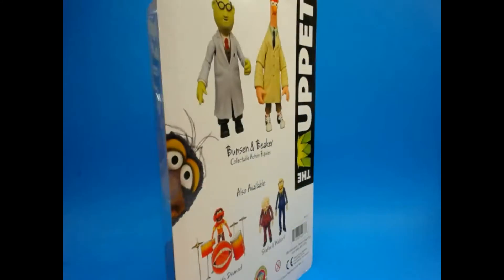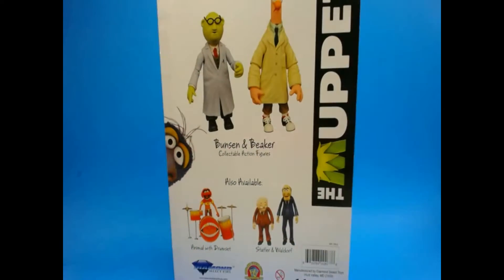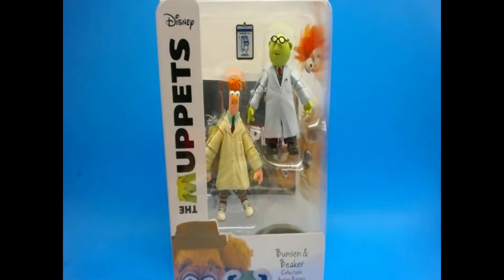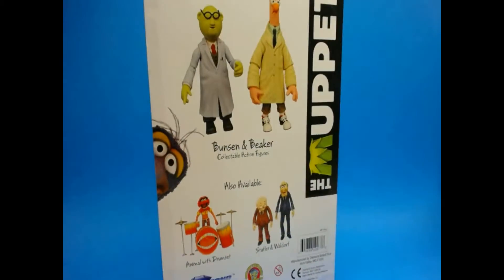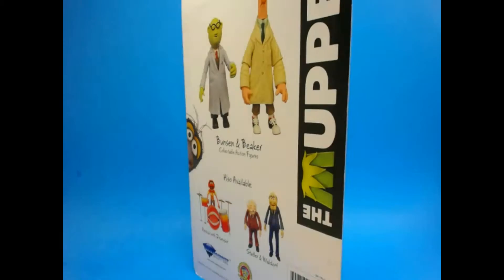What's up everybody, Tech Trucker here and today I've got a special treat for you — some more Muppets action figures by Diamond Select. Today we're going to take a look at the Bunsen and Beaker figures. These guys are so cool. I have to say I am very biased, I love the Muppets. You saw my previous review of Statler and Waldorf — this is probably going to be almost as gushing of a review, so beware there will be some bias. Let's go ahead and crack this thing open and take a closer look.